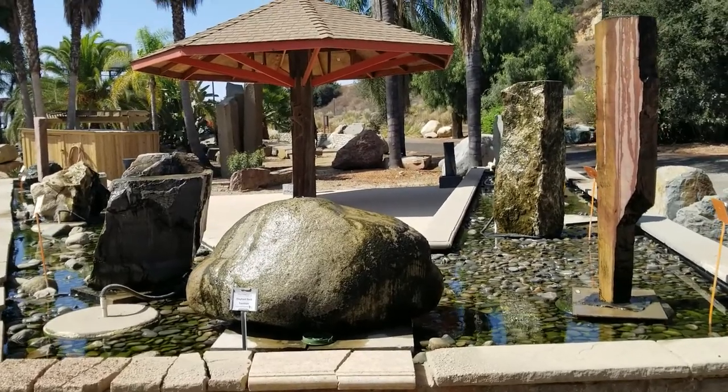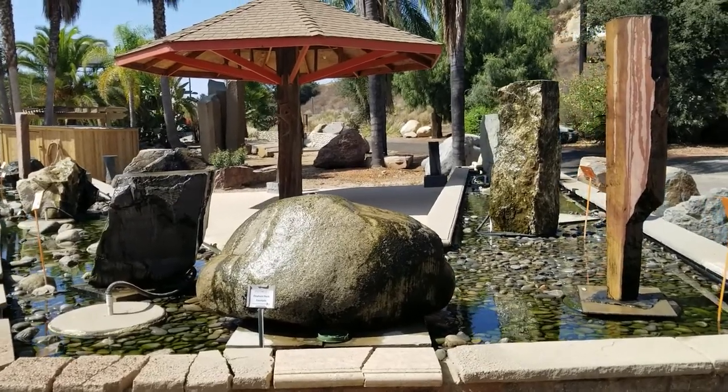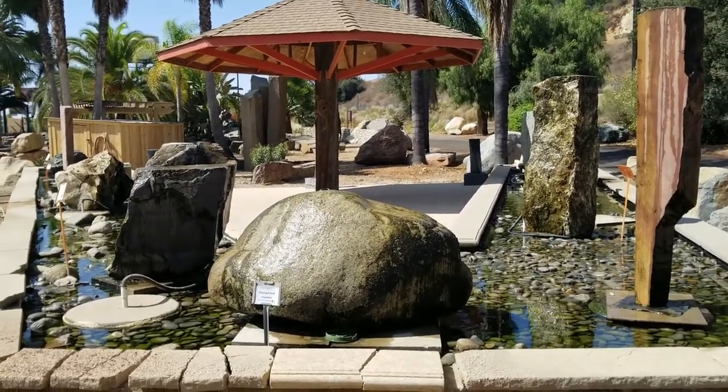They have the biggest selection of rocks in the county. There are several other locations throughout the county with slightly smaller stores but still great selection and great people. Again, this is Doug the Two Minute Gardener from Southwest Boulder and Stone.